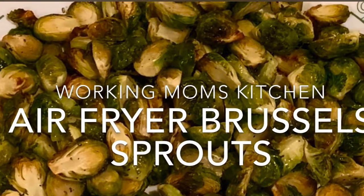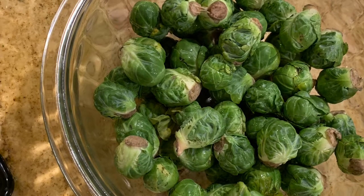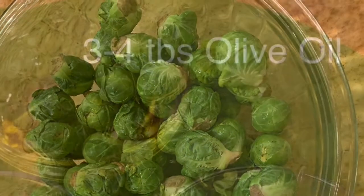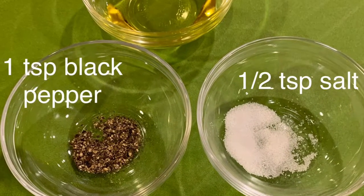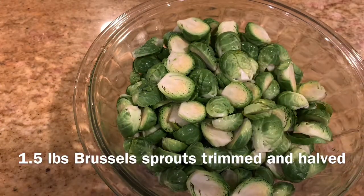Hi friends, welcome back to Working Mom's Kitchen. We're going to make some crispy brussels sprouts today using the air fryer. Start with around one and a half pounds of brussels sprouts — trim them, clean them, cut in half, and pat dry. Now my brussels sprouts are ready and I'm going to mix them with all the ingredients.